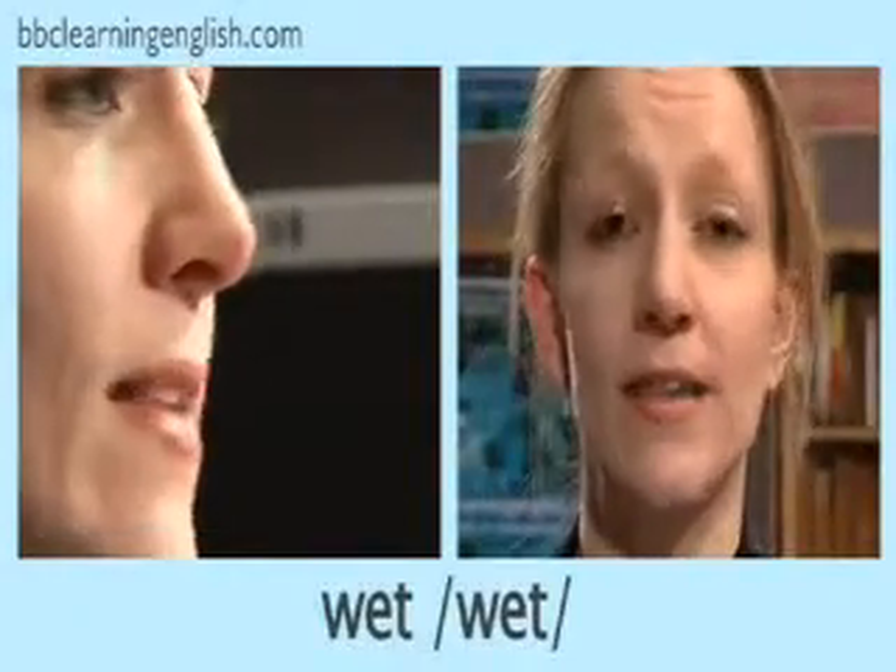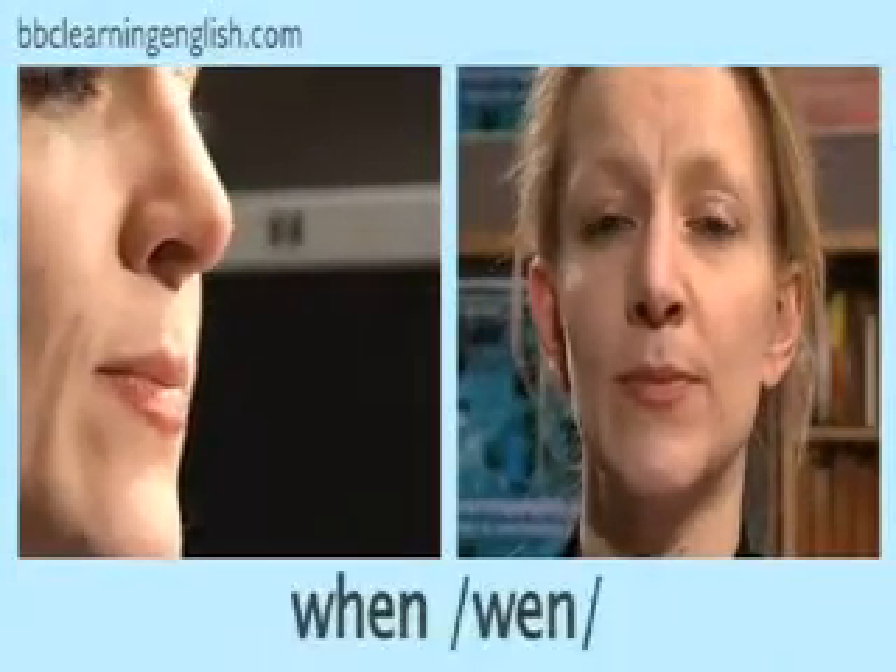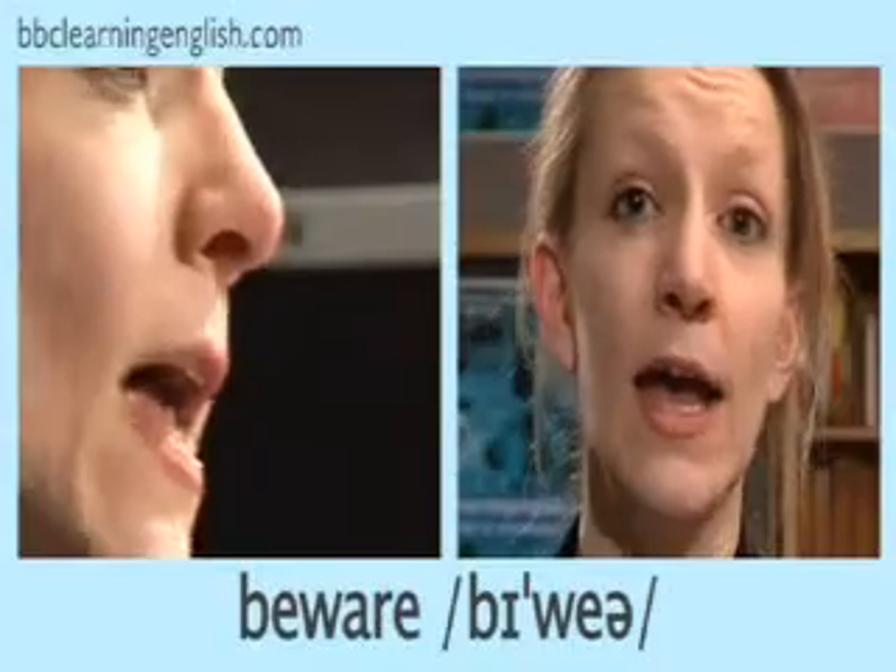Now let's practice. Listen and repeat: wet, one, when, beware, quick, queen.